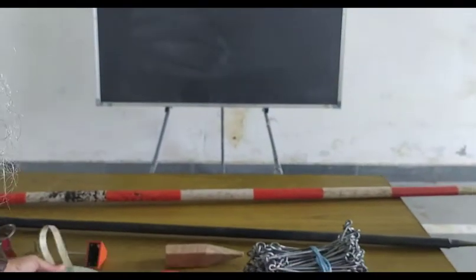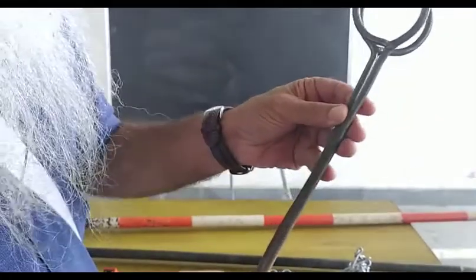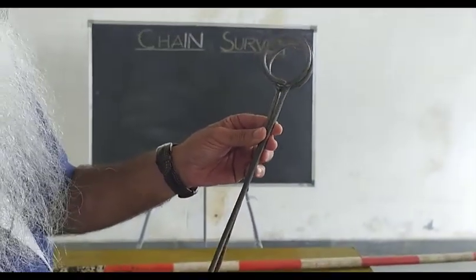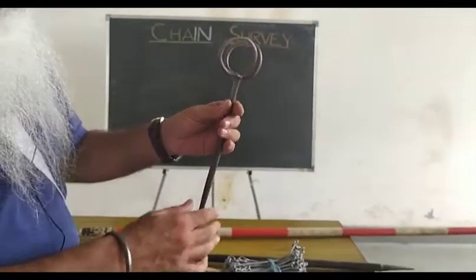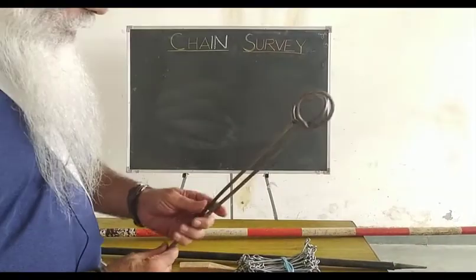Then we go to the marking pin, which we call arrows. It has a height of 40 cm and a width of 5 cm. It is made of steel wire and is pointed at the end. So we have a marking pin.